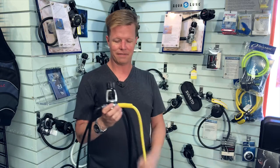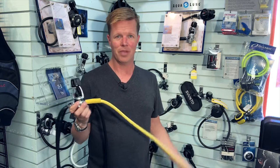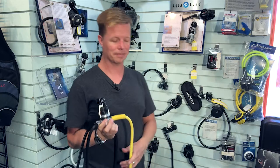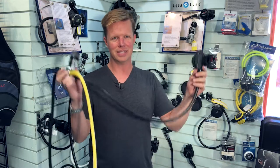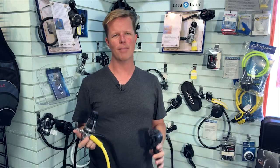The truth of the matter is that if it's been maintained at all, when you're sitting at the surface this regulator is going to breathe just as good as any of them. But you're not probably going to use this on the surface. The whole reason for having one of these is to breathe underwater, and it's underwater that age really begins to become evident.